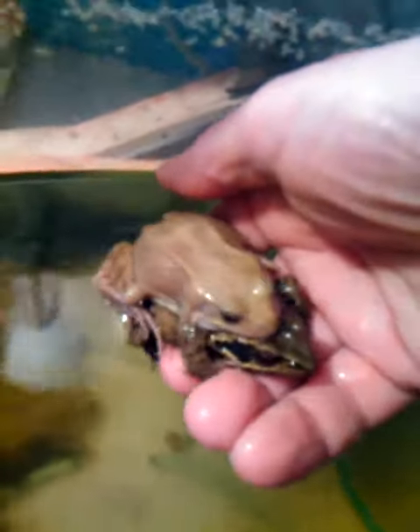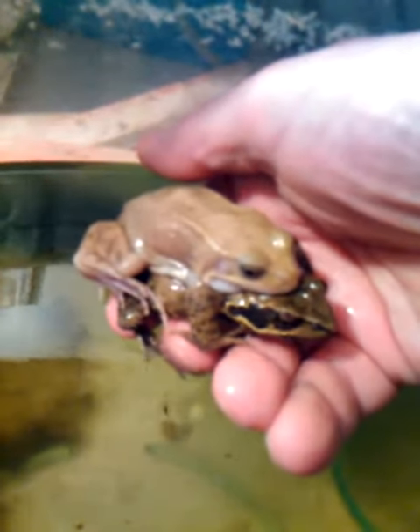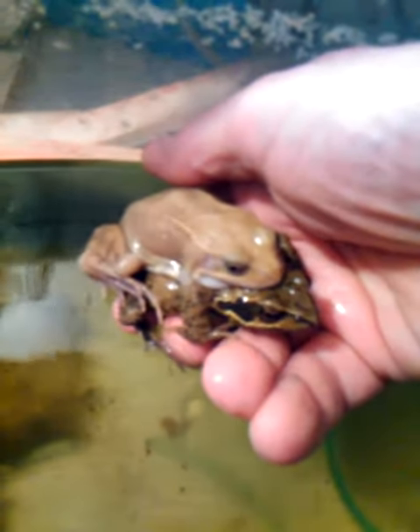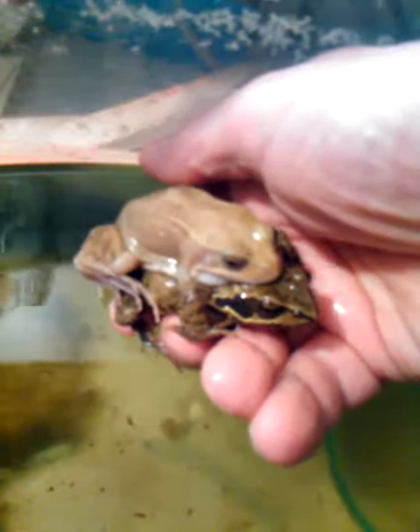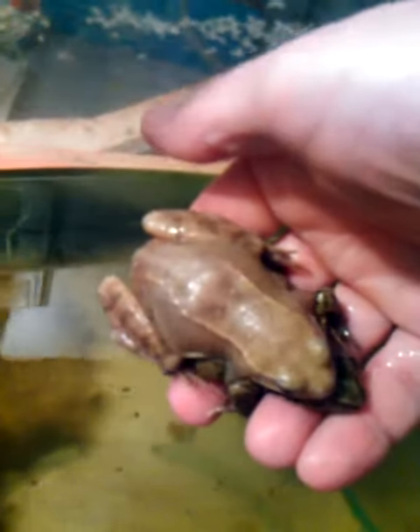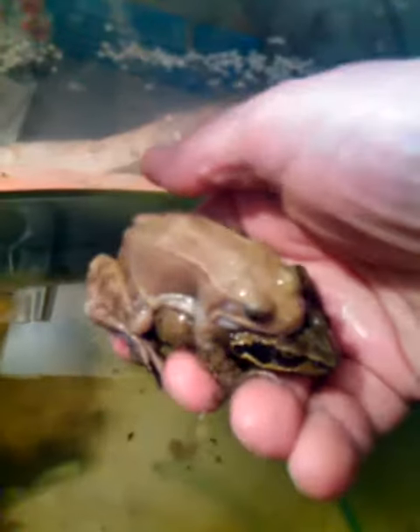They're not too keen about being picked up, but you can see he's distinctly pale in color, especially around the eardrum area, which for common frogs would normally be colored. He's very pale and has very little in the way of markings.